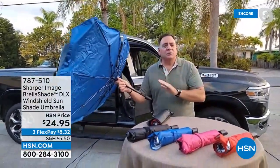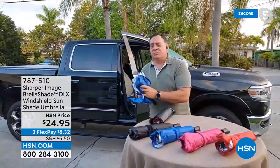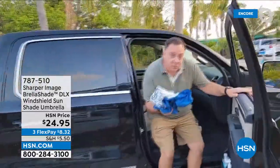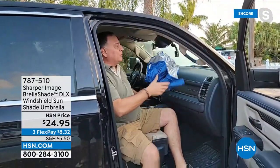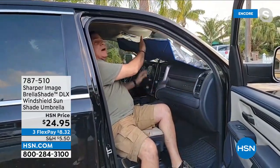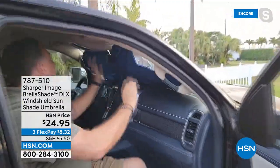This is the shade you're going to use, because when it's time to close it, all you do is pull it down. Now let's do a practical demonstration over at my truck. This is 57 inches wide when fully opened. Watch how easy this is — I open the handle, put it in, pop it open, and there's a hook and loop I wrap around the rear view mirror. Once that's in place, it's done.